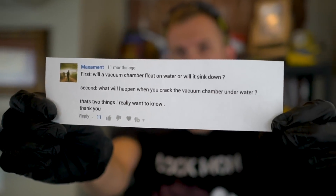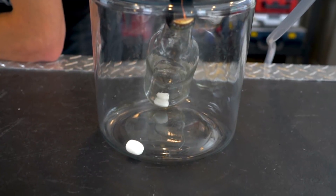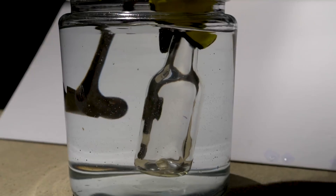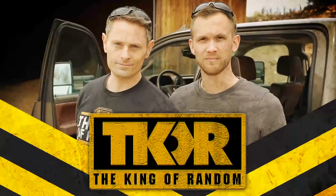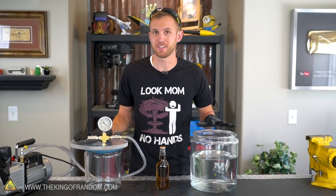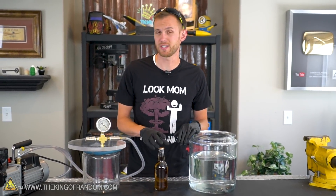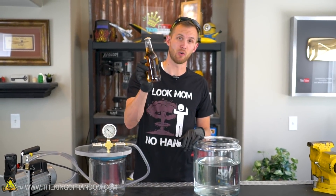Will a vacuum chamber float on water or sink, and what will happen when you crack the vacuum chamber underwater? Rather than using a full-size vacuum chamber and putting it into a large tub of water or swimming pool, we're going to see if we can make a very small vacuum container just using a soda bottle.